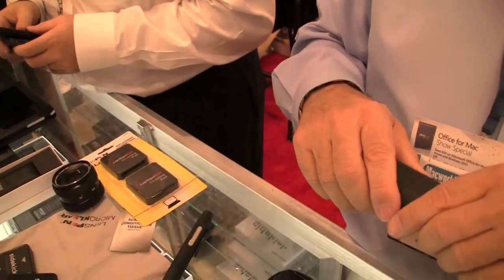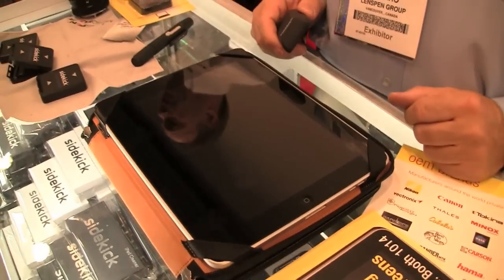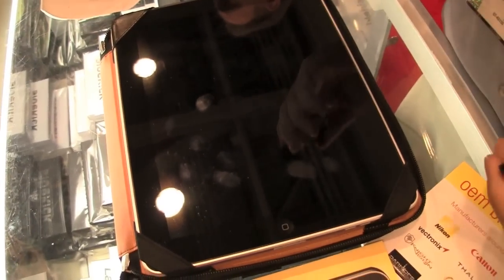We're going to get an example here of how well it works with my man Gary. Let's get this iPad dirty and see how well it works. Now let's work that Sidekick magic. The cleaning process is carbon black.